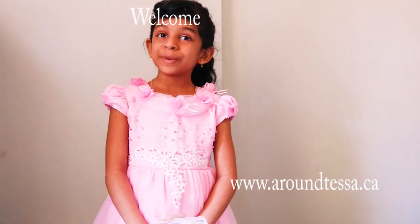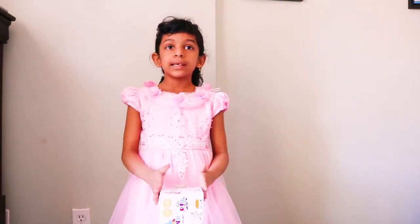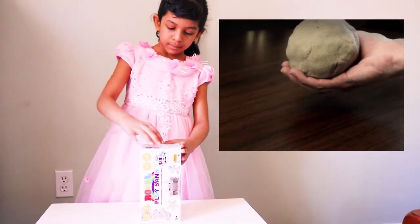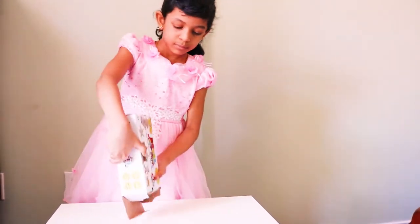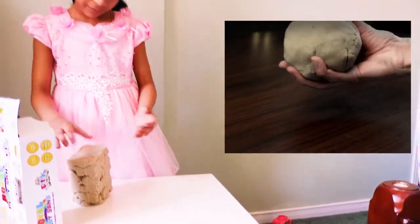Hi guys, welcome to my channel Around Tesla. Today I'm going to play with my kinetic sand. I can build big things with it. It looks really fluffy.